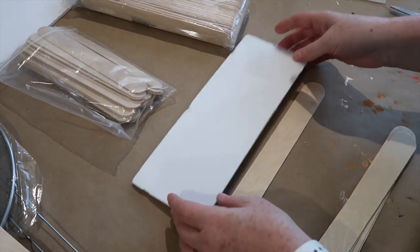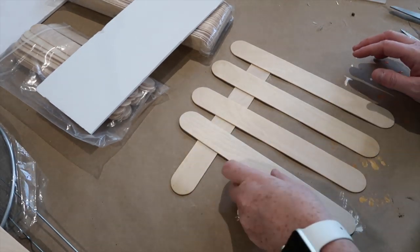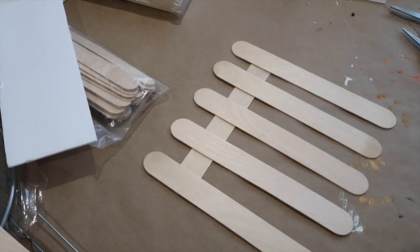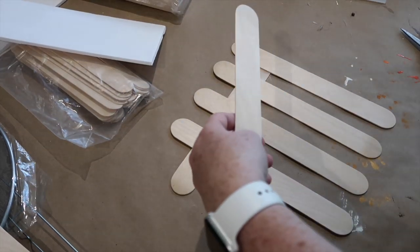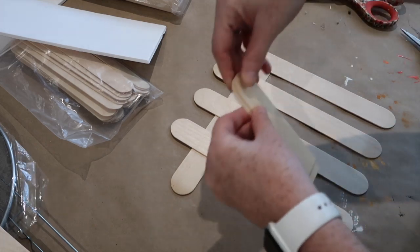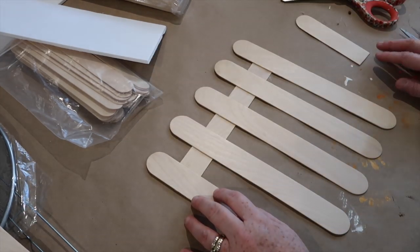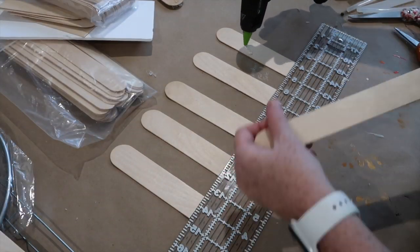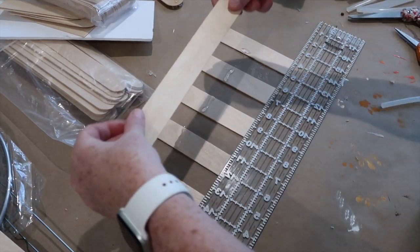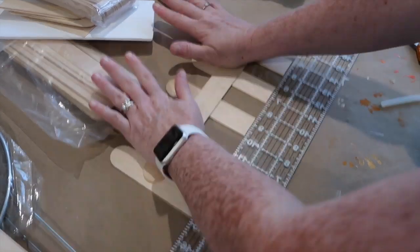The next step is to start working on the little fence that's going to go around. I originally was going to use the Dollar Tree popsicle sticks, which would make it a little more to scale to my Kirkland's one, but I had these Walmart ones and decided to just go ahead and use those. I'm going to use five popsicle sticks for the front pickets, and then on the sides I'll end up having two. I'll decide the height I want, cut them down, and then glue the pickets to the crossbar. Then I'll make two little side pieces using two popsicle sticks each and glue those to a crossbar piece.